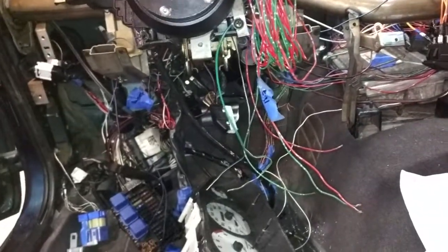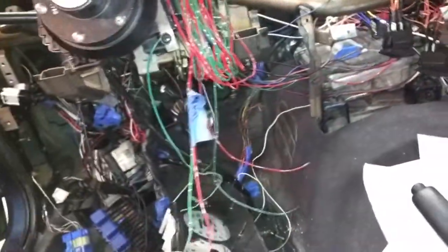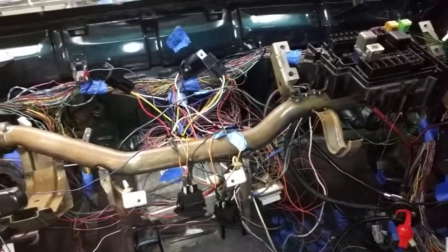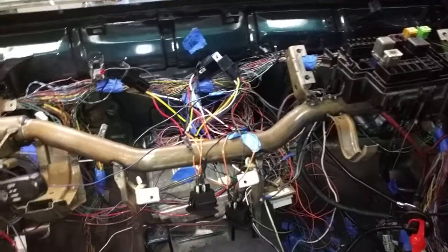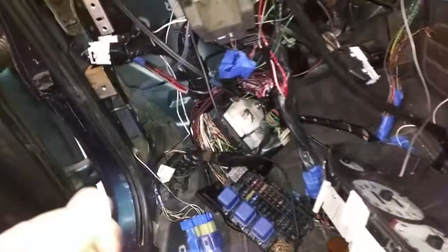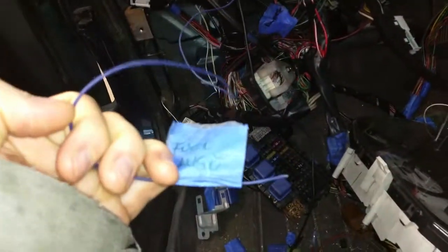I've got to hook up the horns — that's easy, it's just one wire. These two green wires right here are the horns; they've run out and I've got to fish those through the firewall. I still have to do the O2 sensors but the exhaust isn't fully built yet, so I can't do that yet. I also still need to hook up the reverse wires and the fuel gauge from the ECU.